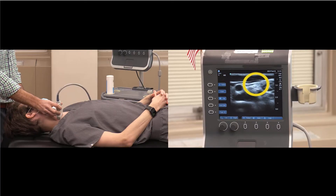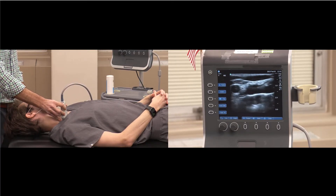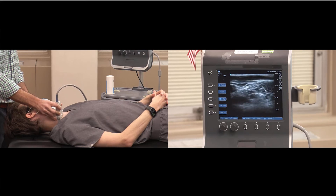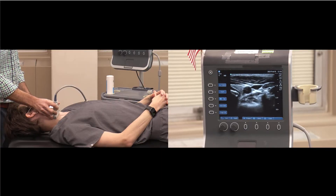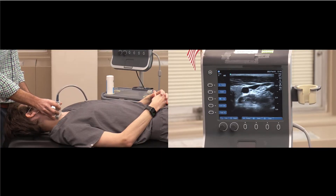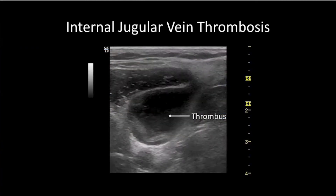Once you've chosen a safe cannulation site, be sure to compress the vein to make sure there's no thrombus — compress all the way from the clavicle to the ear, assuring there's no clot. Clots are black or anechoic when they're acute, so the only way to rule out thrombus is with compression. A chronic clot is more echogenic, as seen in this slide.